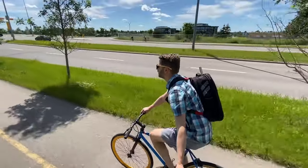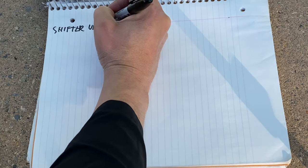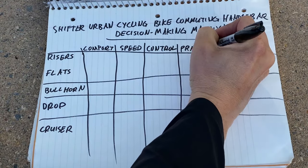Today we'll be looking at five different types of handlebars: flat bars, riser bars, bullhorn bars, drop bars, and cruiser handlebars. Rather than just me pontificating about different handlebars, I'm trying to make this a bit more objective — I wouldn't go as far as to say scientific, but slightly more objective. I've come up with a rating system called the Shifter Urban Cycling Bike Commuting Handlebar Decision Making Matrix, which will look at comfort, speed, control, practicality, and the intangibles of each kind.